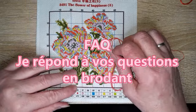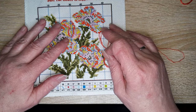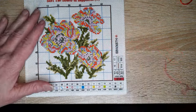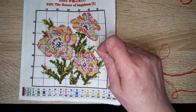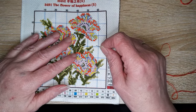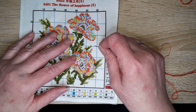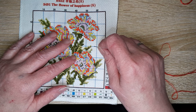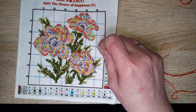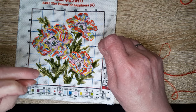Bonjour tout le monde, on se retrouve aujourd'hui pour une nouvelle vidéo. Ce n'est pas une vidéo broderie, mais je vais broder un petit peu ma toute petite broderie estampée sur les fleurs, en répondant — enfin, au bout de trois semaines — à vos questions que vous m'avez posées dans la vidéo foire aux questions. Je suis désolée, je n'ai pas réussi à vous répondre avant, et je n'ai pas encore mis de petits bisous sous vos questions, je le ferai cette semaine.